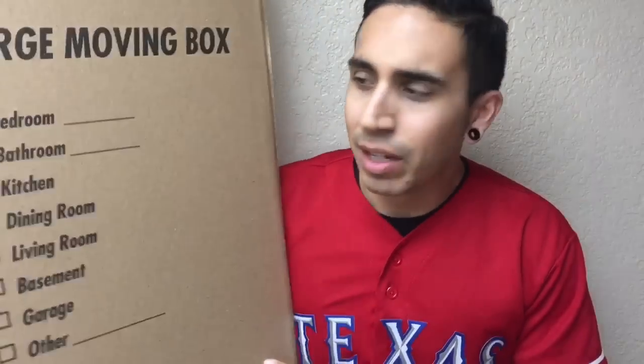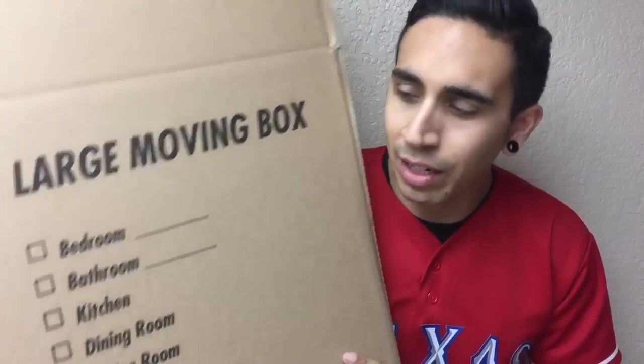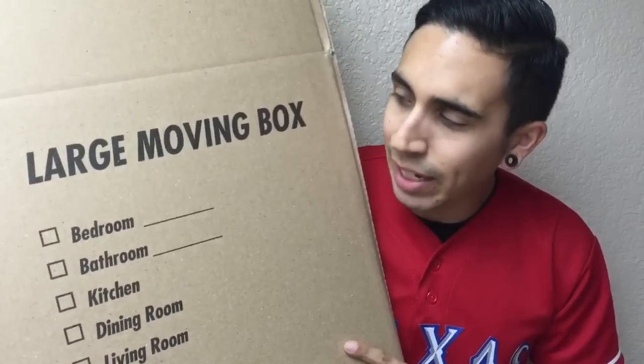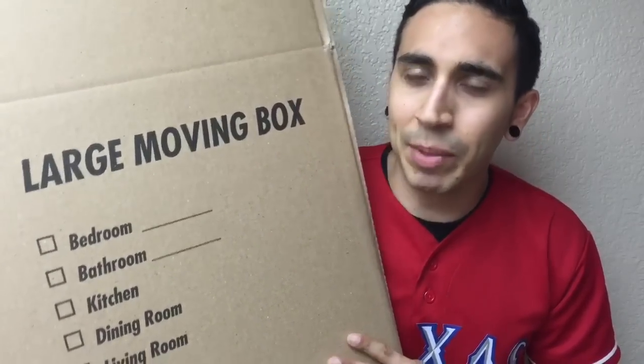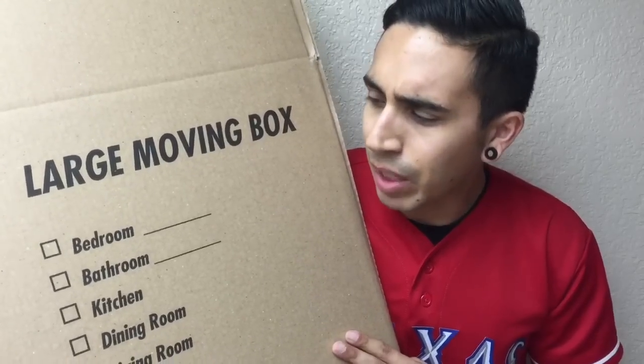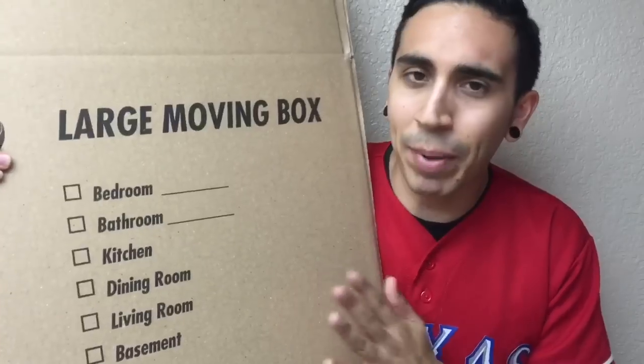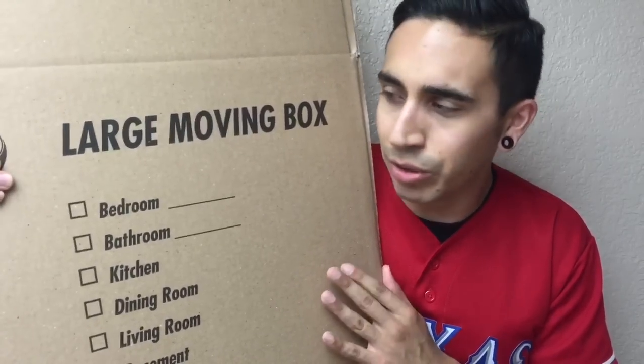Number five: boxes. I like to buy boxes at Walmart — some people dig and find them for free. What I like about the large moving box is that it's pretty cheap at Walmart and a good amount of shoes can fit in there. I think they're only like $1.60 or something, maybe even less. I would definitely buy some big boxes to ship out shoes.